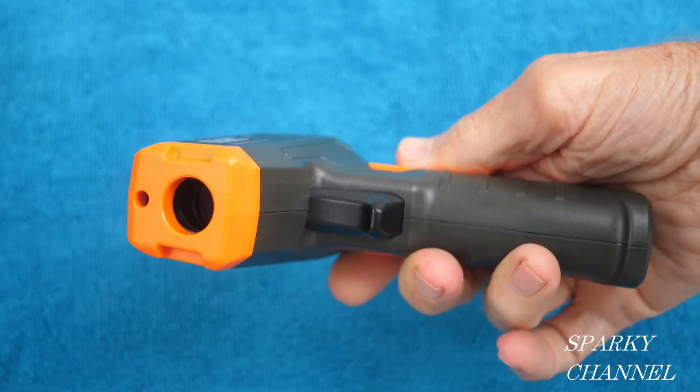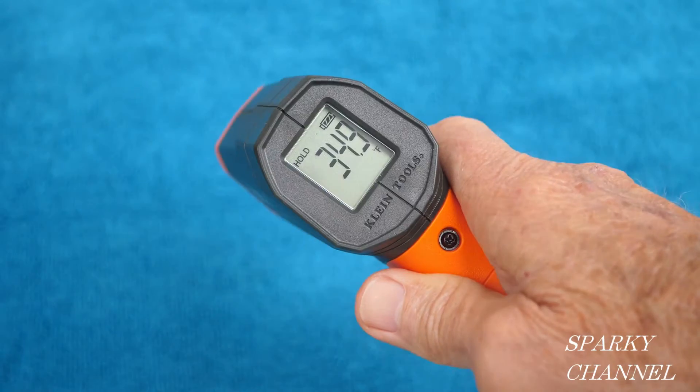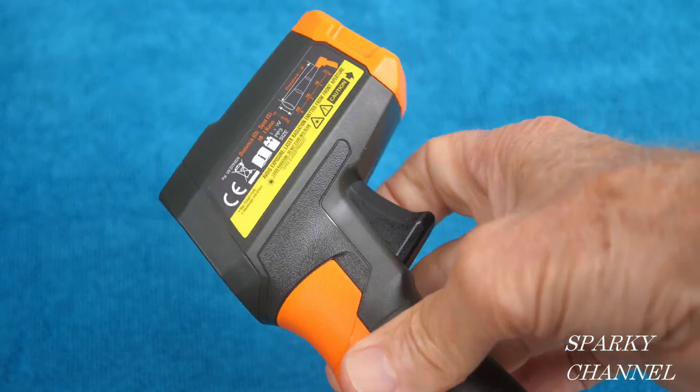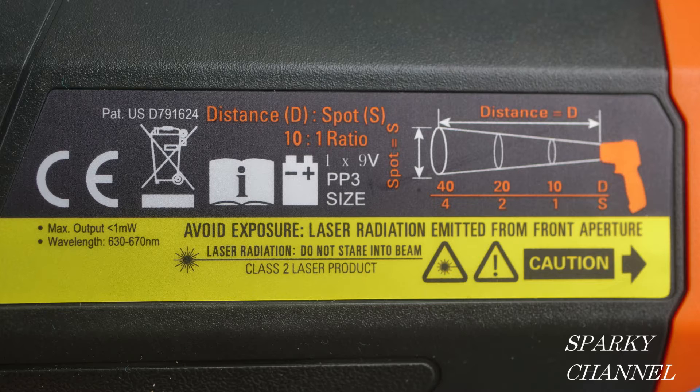Hey, this is Bill from Sparky Channel, and today I'd like to introduce you to the Infrared Digital Thermometer with Targeting Laser. This targeting laser has an optical resolution, which they call distance to spot, of 10 to 1. So it's best to keep your laser closer to the items that you're measuring, because it'll be more accurate that way.